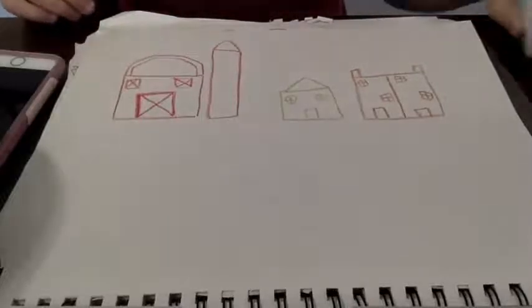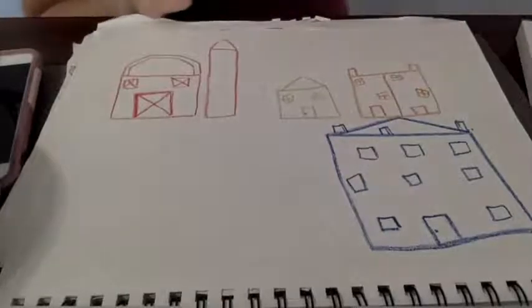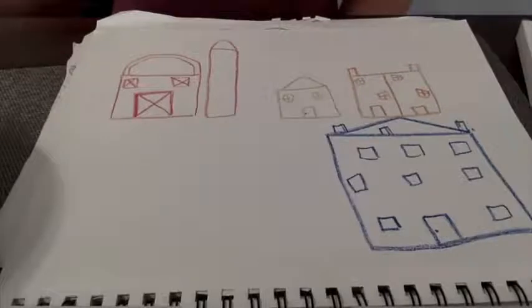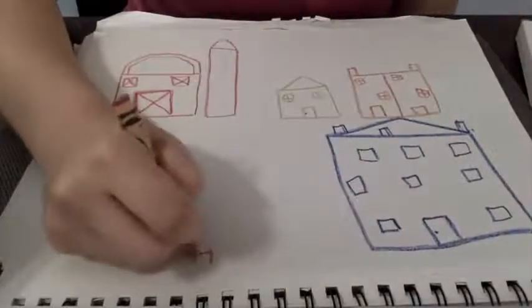Now I'm going to draw a humongous sprawling mansion with one, two, three chimneys. I'm going to put so many windows. Maybe instead of a mansion, this will be a hotel — we do have more hotels around here than mansions. A little door with a doorknob. What else should I add? I know — I see my teeny tiny chicken coop outside, so I'm going to draw a chicken coop.